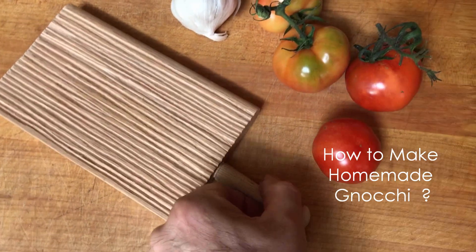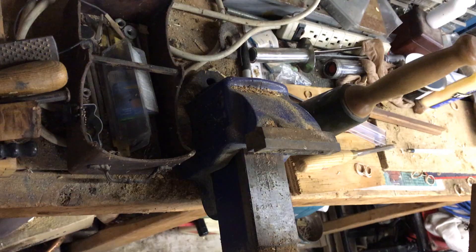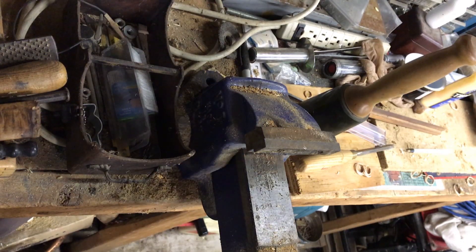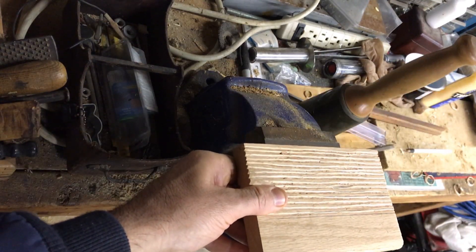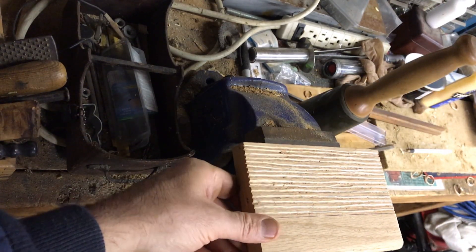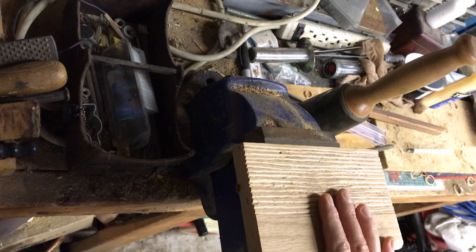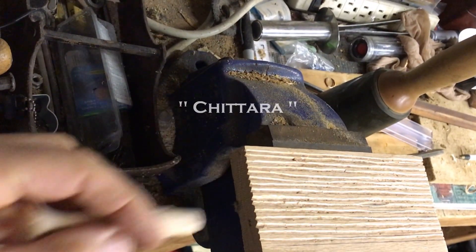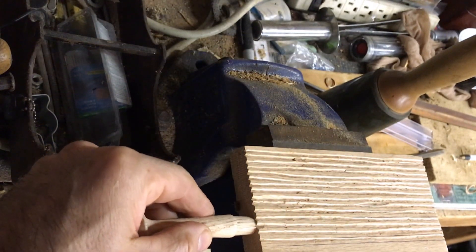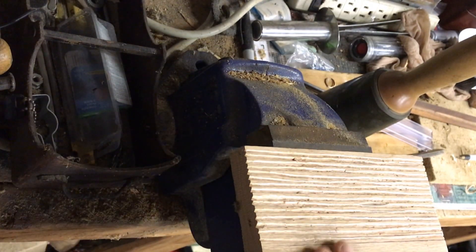Hello, chef here. So I got a project I'm working on and I thought I'd share it with you. I am making some gnocchi, and for gnocchi you need a gnocchi board — or chitara in Italian. I'm going to be putting the handle on this baby right here. This is a chitara in Italy, or you can call it a gnocchi board.